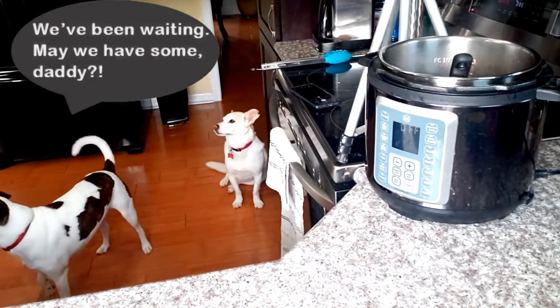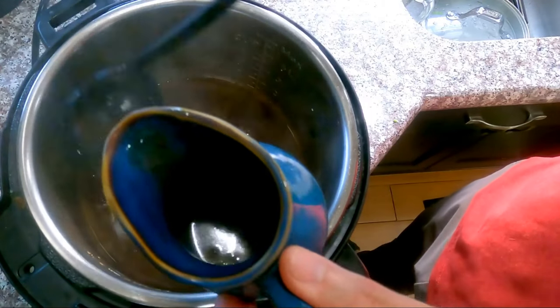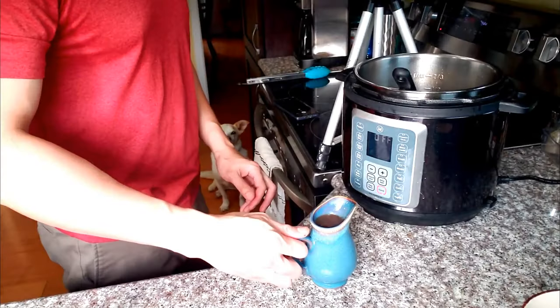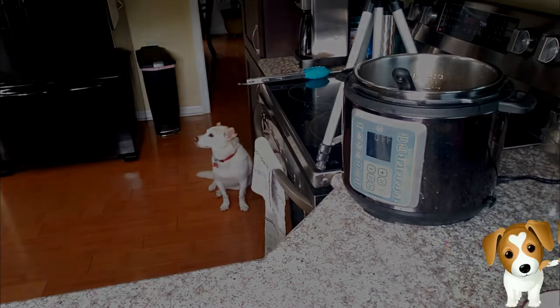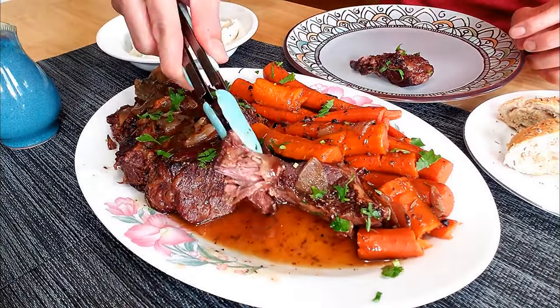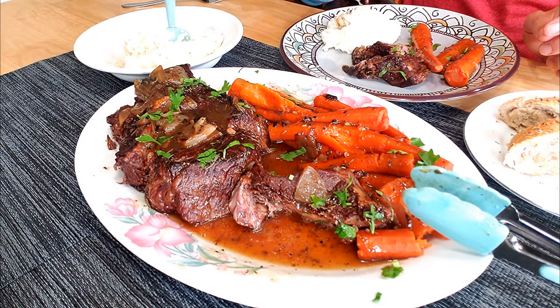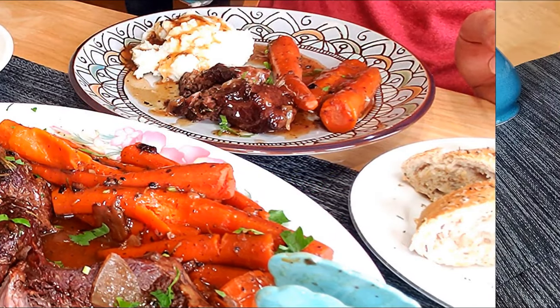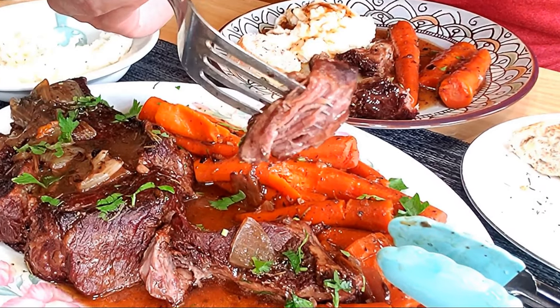Pour the gravy over our roast and we're good to go! I'm so excited. Some carrots, some creamy mashed potatoes, and finally some delicious beef gravy. Juicy, tender, and flavorful — you definitely need to make this roast for dinner.